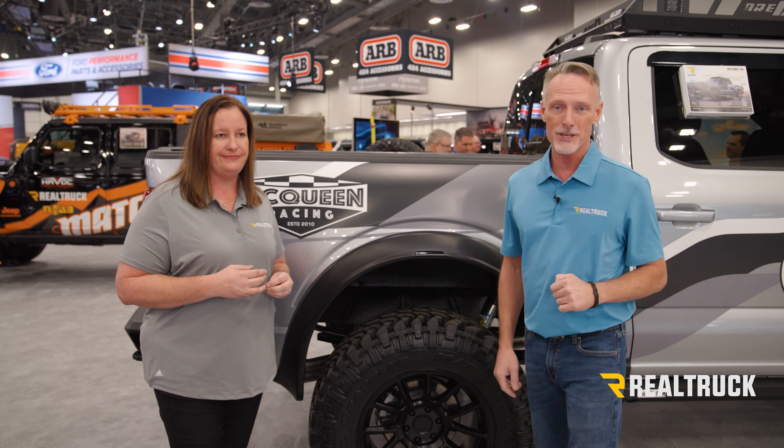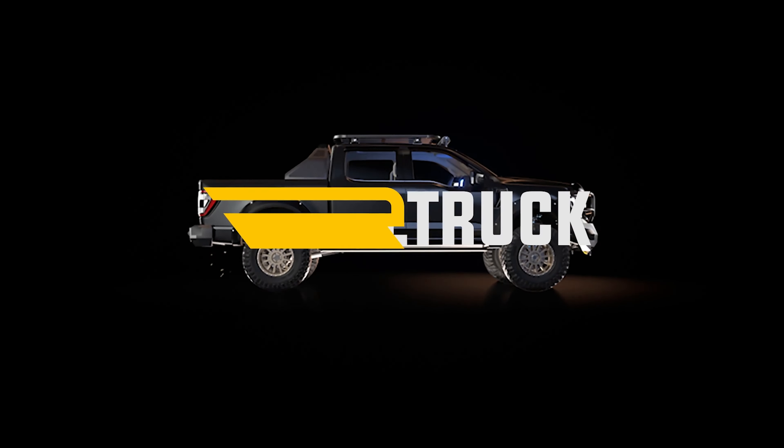Alright folks, if you want the RVL fender flares, you can go to Realtruck.com, click on Buy Now, or you can click on our dealer portal to take you to a dealer near you and they can get you taken care of. Thank you.